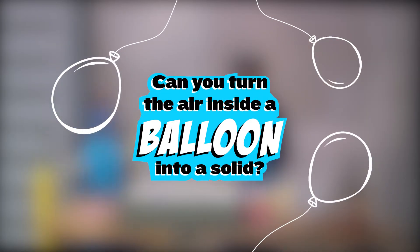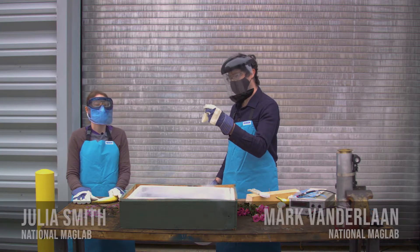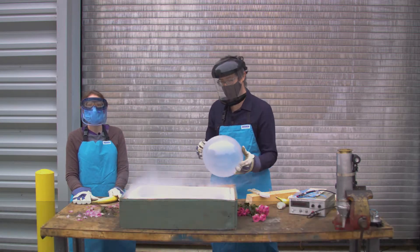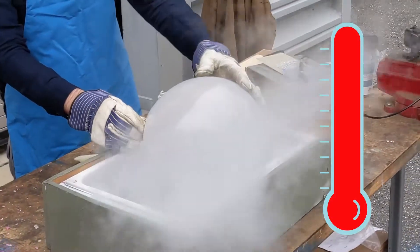Can you turn the air inside a balloon into a solid? Let's float a trial balloon with Dr. Mark Vanderlyn to see. I brought some clear balloons and I've already blown one balloon up with air — this is just air from my exhaled breath. What I'm going to do is cool this down.